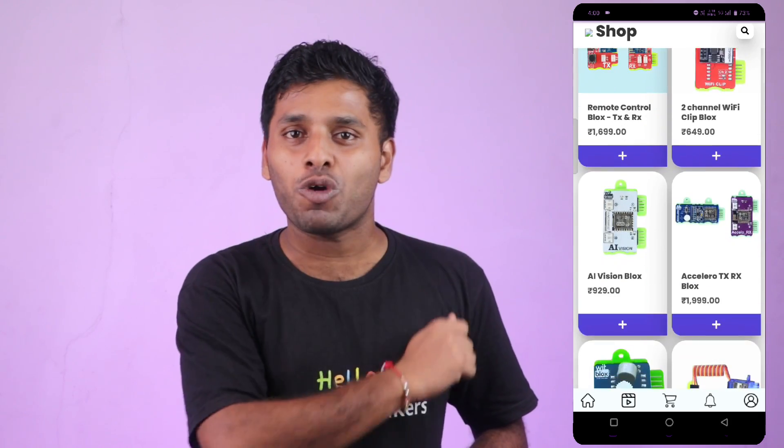So, what are you waiting for? Visit the WitBlox app today and check out the Accelero blocks. We'd love to know what projects you are going to try in the comments below. I'm off to build some Accelero Power robots. See you in the next one.